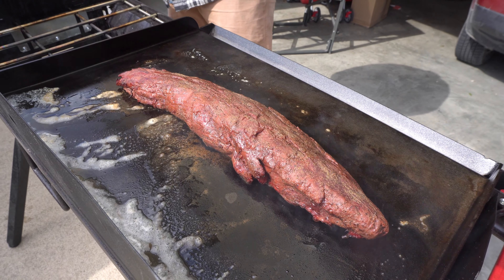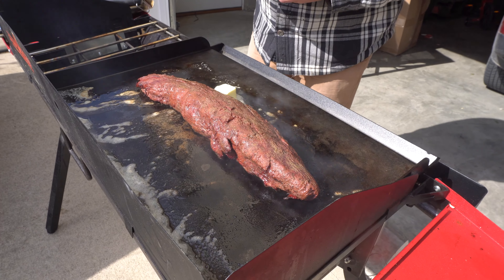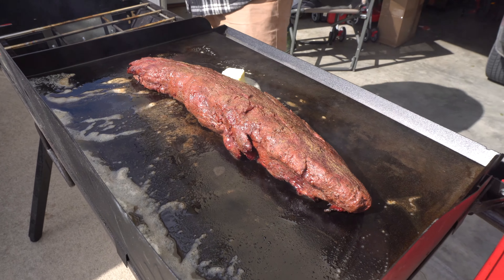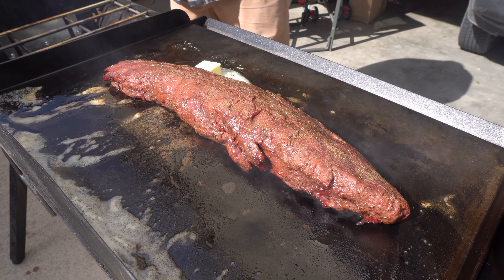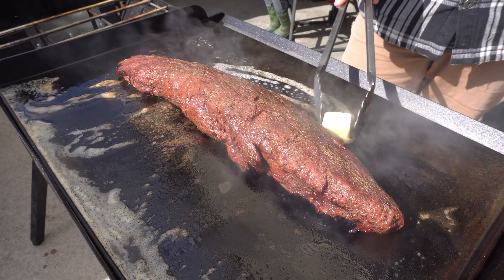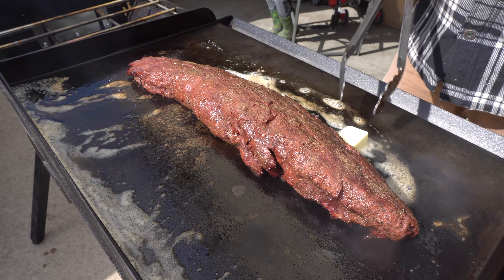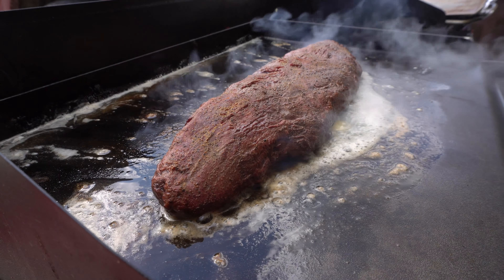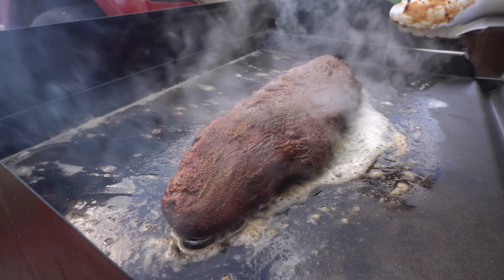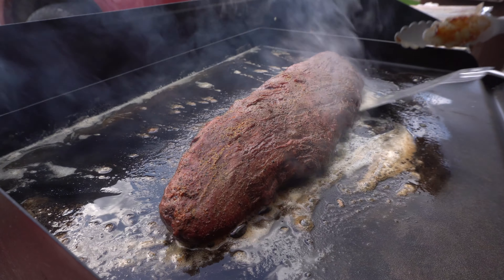I got the smoker up to temperature. I'm using applewood because it's all I have on hand right now — it's generally my favorite for all meats. I've got the meat thermometer already stuck in, so let's take it out to the smoker.